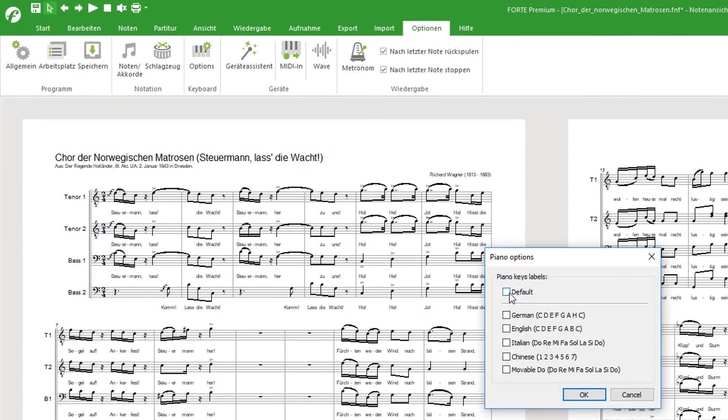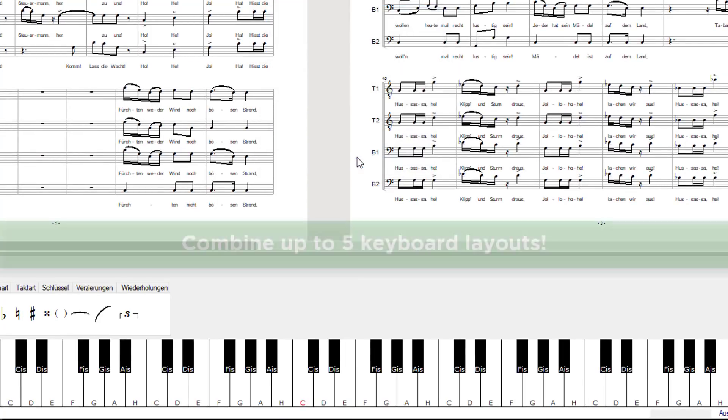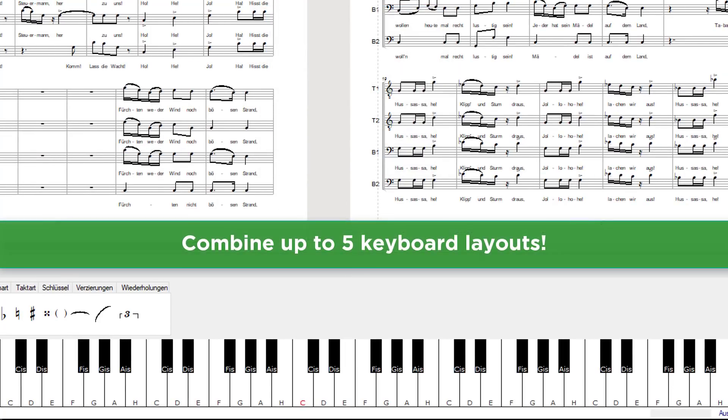But that's not all. You can also display the names of the notes on the keys of the virtual keyboard. Various styles for the note names are available and you can combine the different styles.